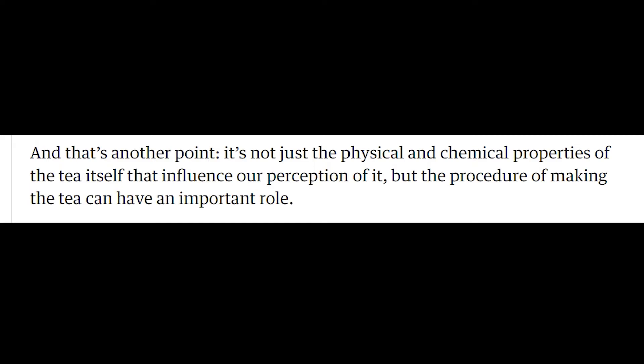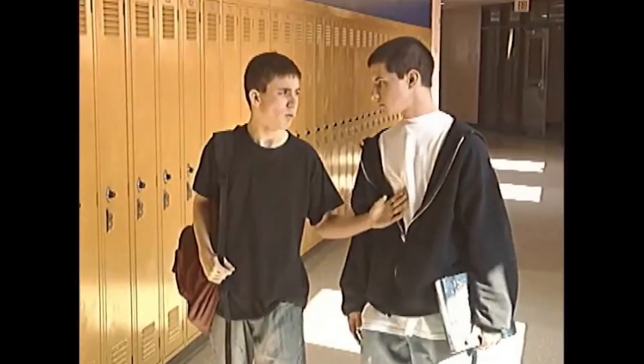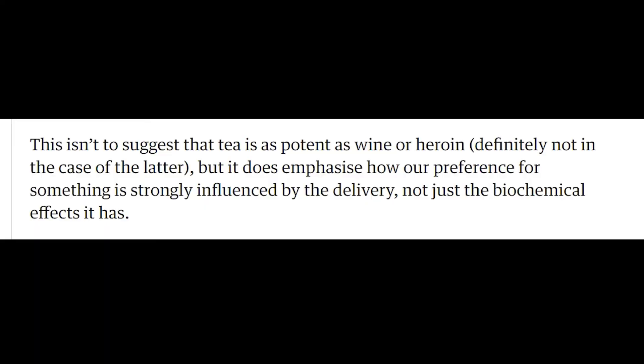It's not just the physical and chemical properties of the tea itself that influence our perception of it, but the procedure of making the tea that can have an important role. From the more pretentious end of the scale to the exact opposite, heroin addicts often develop needle fixation, whereby the very act of injecting causes a high-like response, as the act is directly linked to the effects of the drug. This isn't to suggest that tea is as potent as wine or heroin, definitely not in the case of the latter, but it does emphasise how our preference for something is strongly influenced by the delivery, not just the biochemical effects it has.